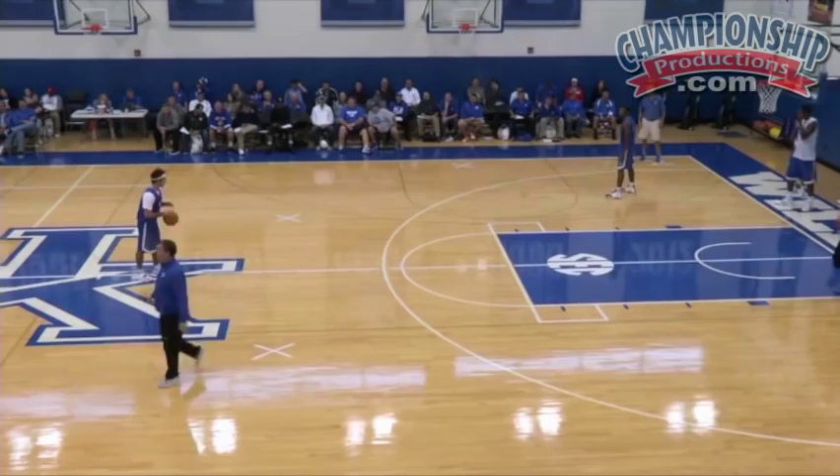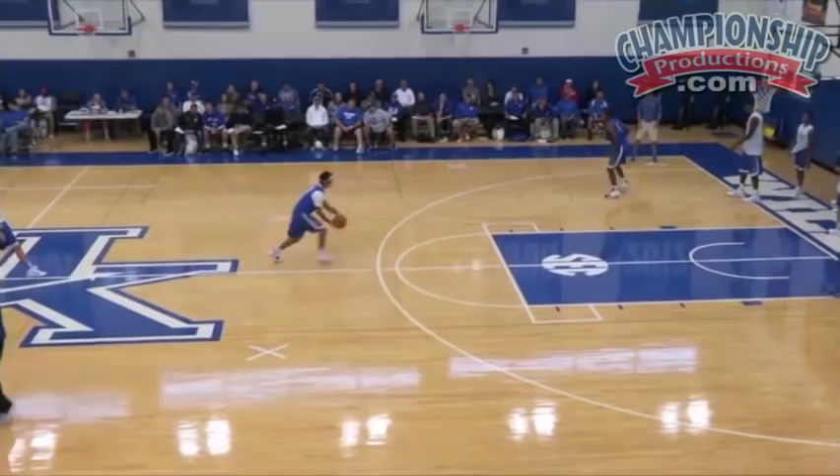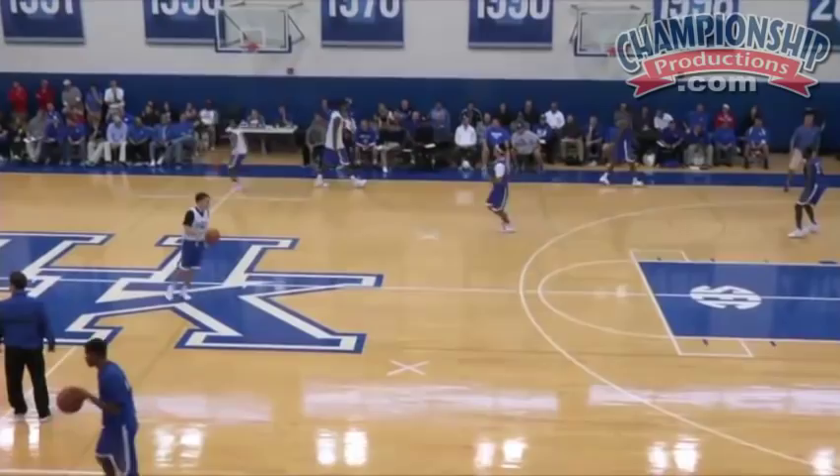We stunt from the corner almost all the way to the elbow. So here we go, stunting the corner. Sprint to half court, sprint to half court. Let it go, Andrew. Next guy, go.